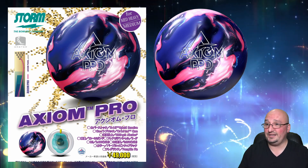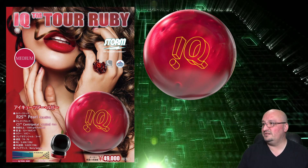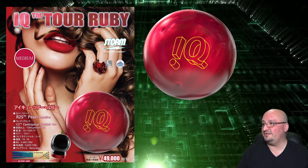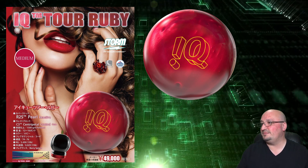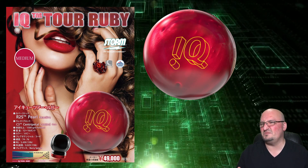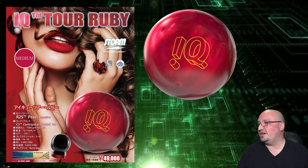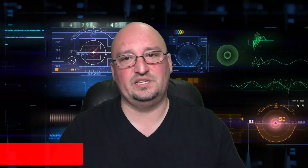IQ Tour Ruby: this one has the R2S reactive cover stock, C3 centripetal core, 1,500 grit polished finish, and smells like berry splash. The numbers are 2.49 RG with a 0.029 differential.